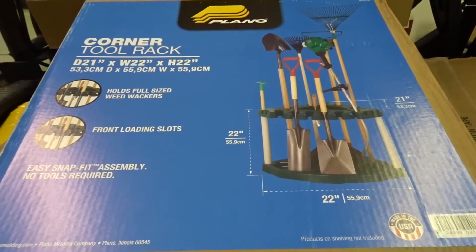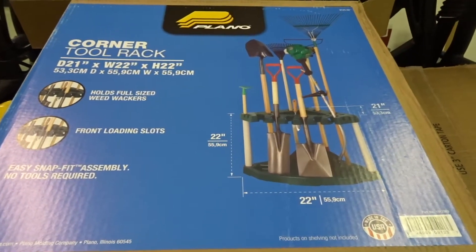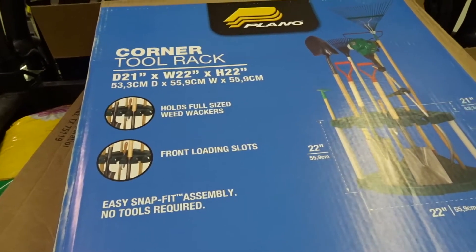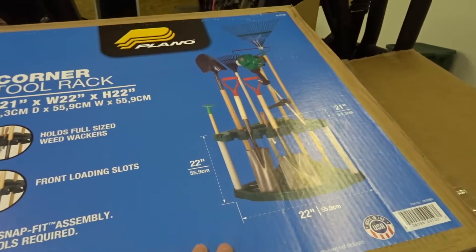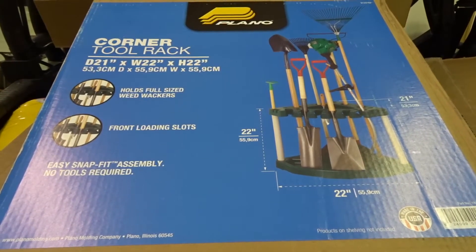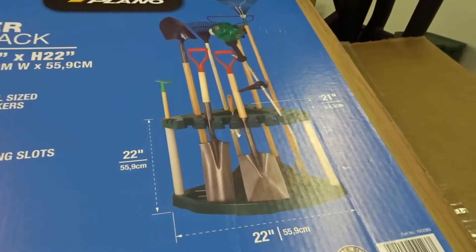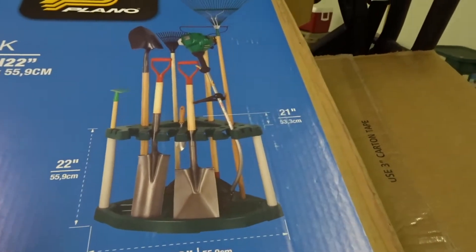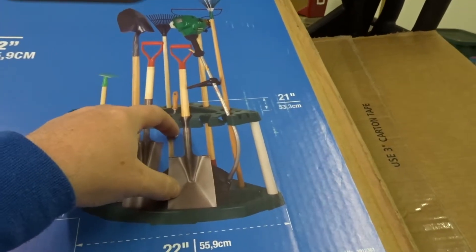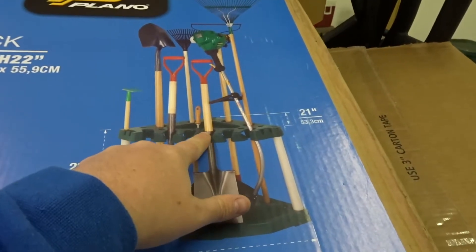I think we got it for right around 15 bucks, 12 bucks — it was fairly cheap. I try to do everything I possibly can on the cheap as far as any kind of storage. It says it holds all these different tools — I'll hold still for just a second so you can see the dimensions. The box is pretty light, a lot lighter than I thought it was going to be. It basically comes in five different pieces: the bottom part, three tubes, and then the top part.